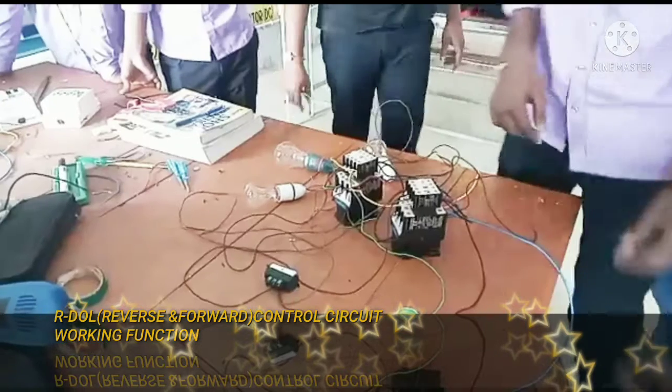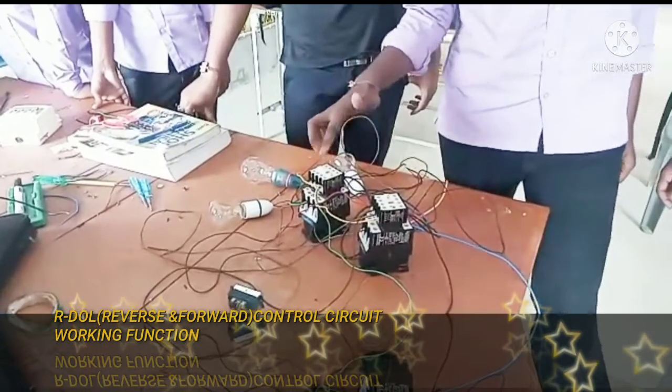How are you doing? Forward and Reverse Controls.